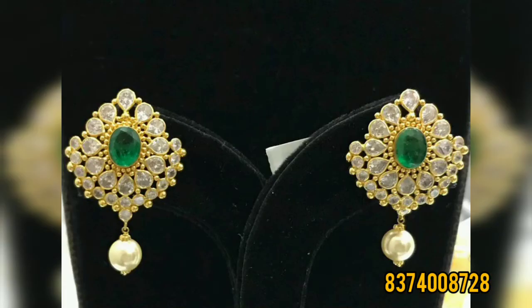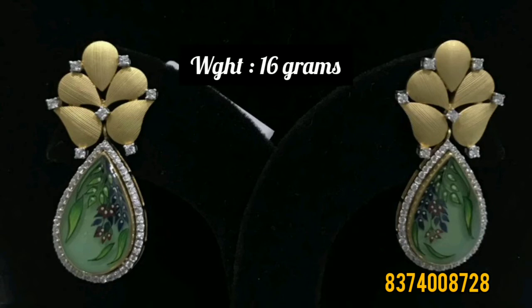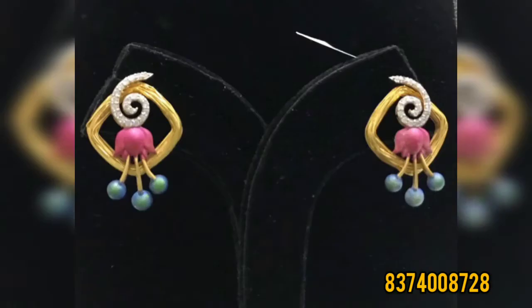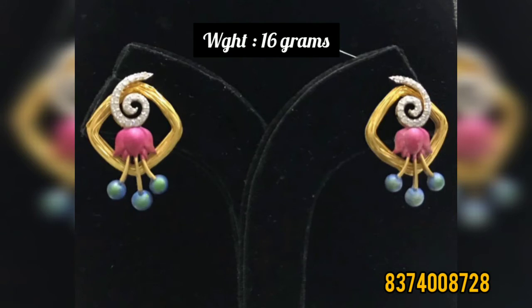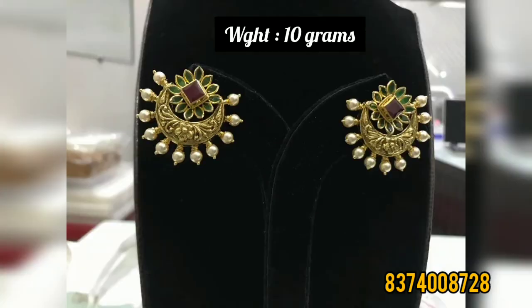This is also a stone. This model is 14 grams. Next model is 16 grams. This is 16 grams. This is very simple. This is 10 grams. This is 2 studs, this is 10 grams. This is very simple.